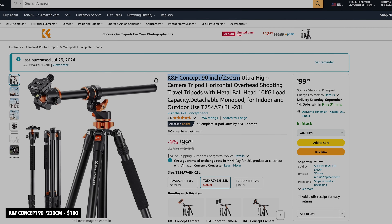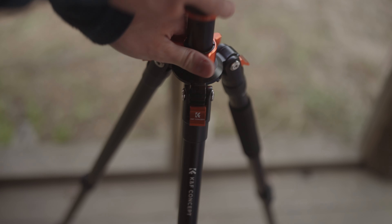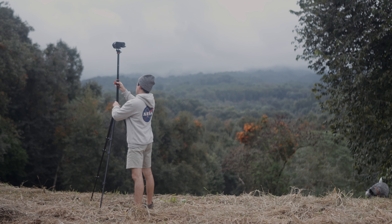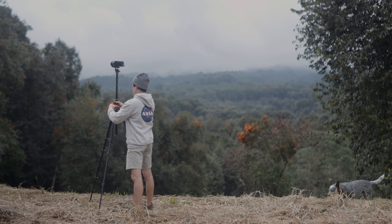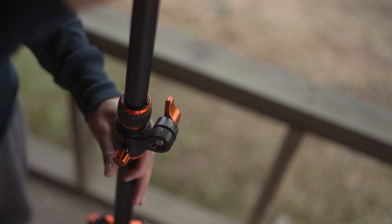Next on my list is something I'm using right now to record this video: the K&F Concept 90-inch, or 230-centimeter, tripod for 100 bucks. I know tripods aren't the most exciting thing to buy, but we all need one. This one is great value — it's made of aluminum, very solid, all the junctions are well-damped and strong, and it raises up to 230 centimeters, which is enormous.